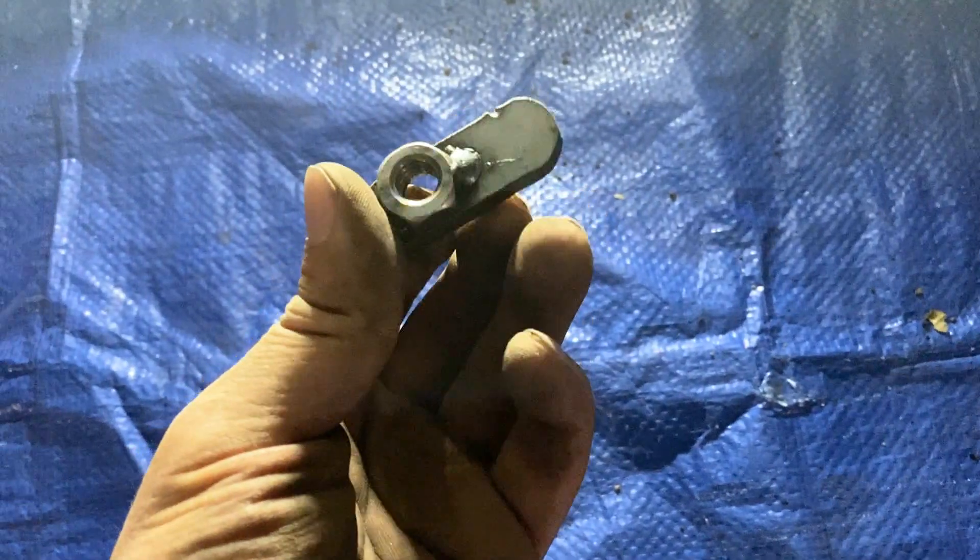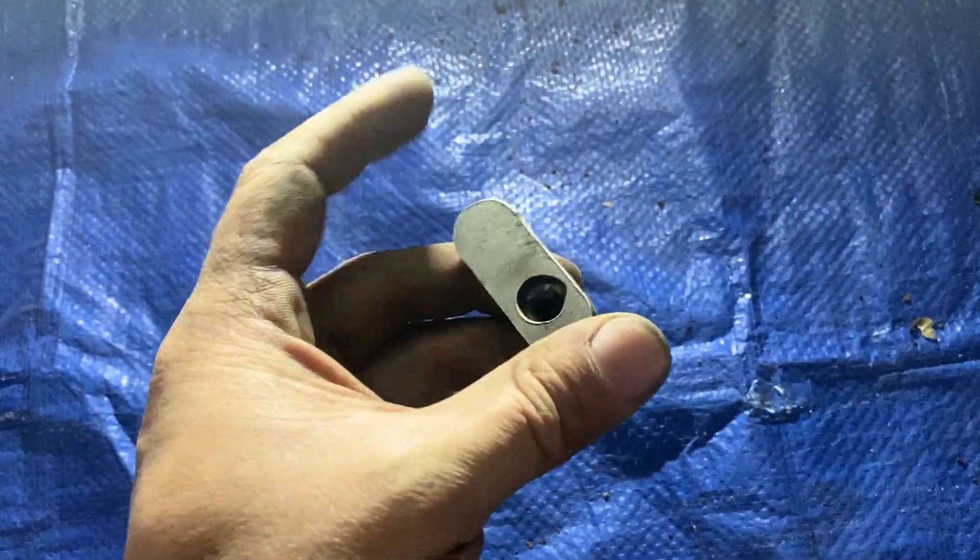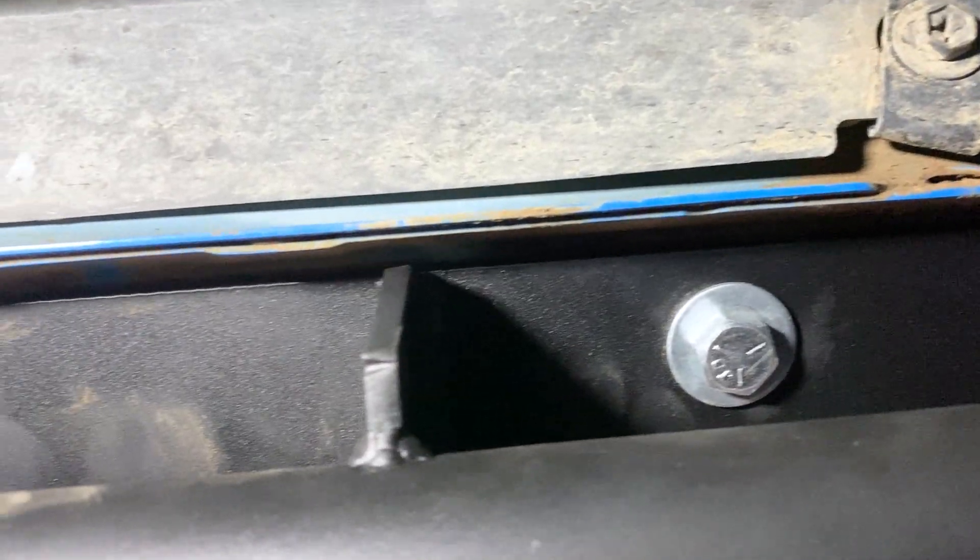The sliders are secured to the RAV4's unibody using the included hardware. These mounting inserts are placed in the body holes we exposed when you removed the plugs earlier. Once those are all in place, have some helping hands hold the slider in place so you can run the included bolts and washers through the mounting plate and thread them into the mounting inserts.